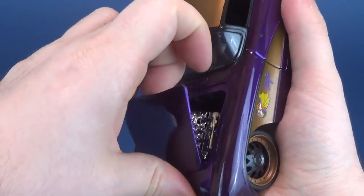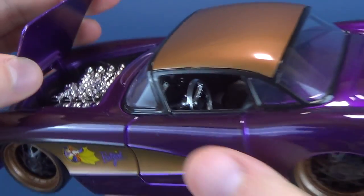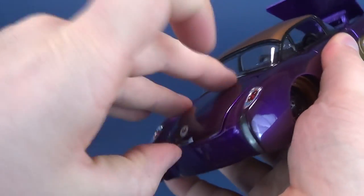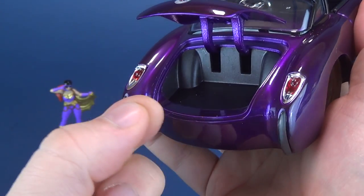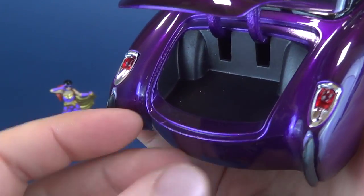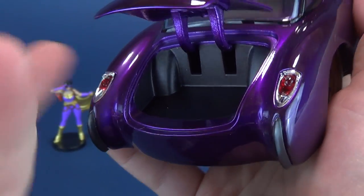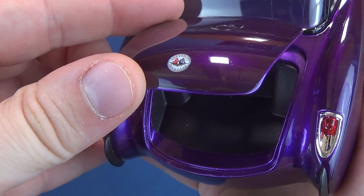The hood also opens and closes — you do need a bit of a longer fingernail to get in there. There's a very shiny motor inside. On the other end, the trunk also opens up, though it's a little harder to get your finger in. There's adequate trunk space — not that anything comes included to fit inside the trunk, but it's nice that they include that nonetheless.